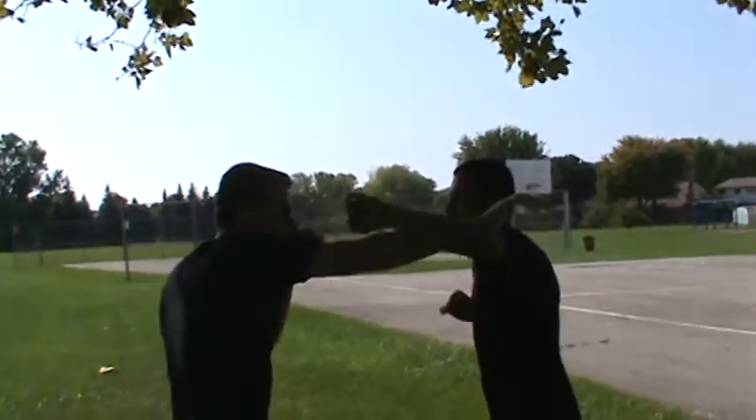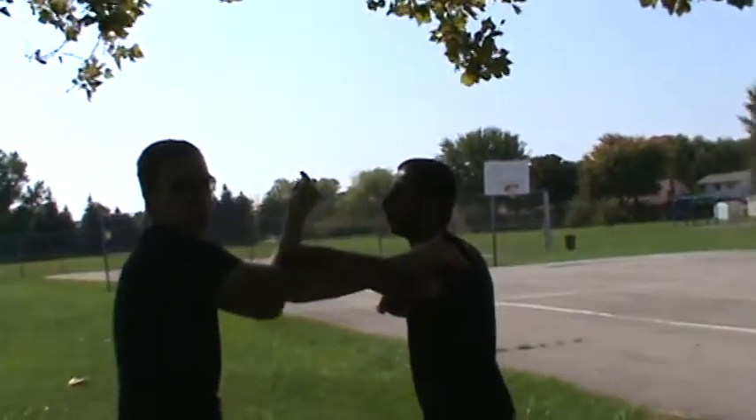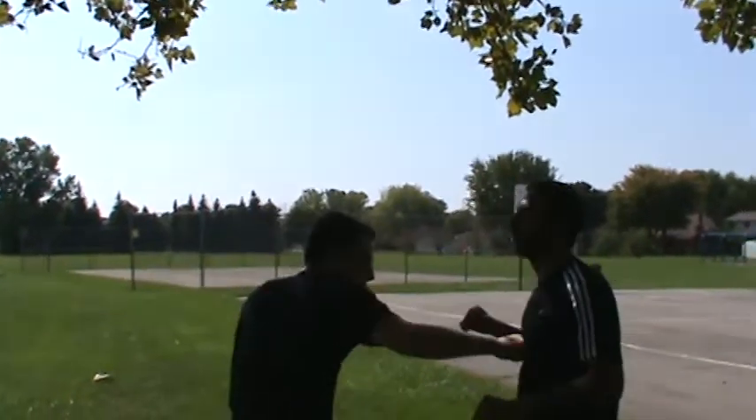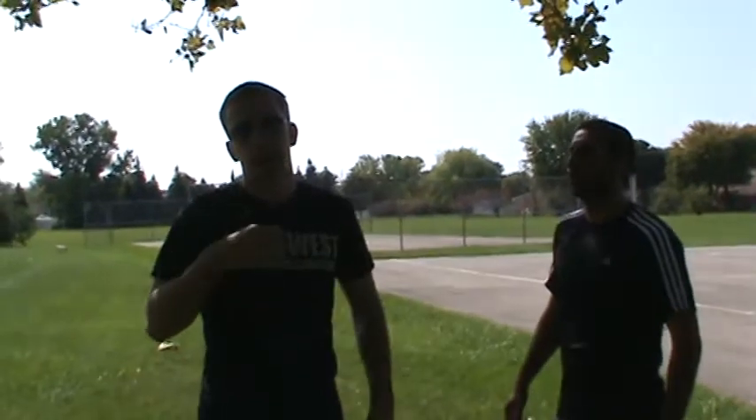He's going to throw a big punch at me, I'm going to block. Now whatever free hand I have, I'm going to go straight up the nose with my palm, send him back, and then my other hand is going to go straight to the sternum right there. You're going to tear his eyes up, nose is probably going to start bleeding, and also it's going to knock the wind right out of him.